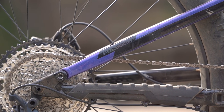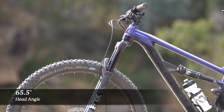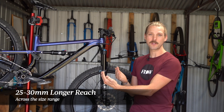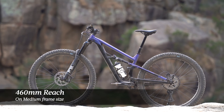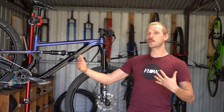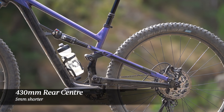As for geometry, Polygon has taken modern trends on board, with the head angle slackening out to 65.5 degrees, the seat tube angle steepened to 76.5 degrees, and the reach measurement has grown by 25 to 30mm per size. On the medium frame, we've got a very generous 460mm reach. To prevent the wheelbase from getting too long, Polygon has taken 5mm off the chainstay length — rear centre is now 430mm long.